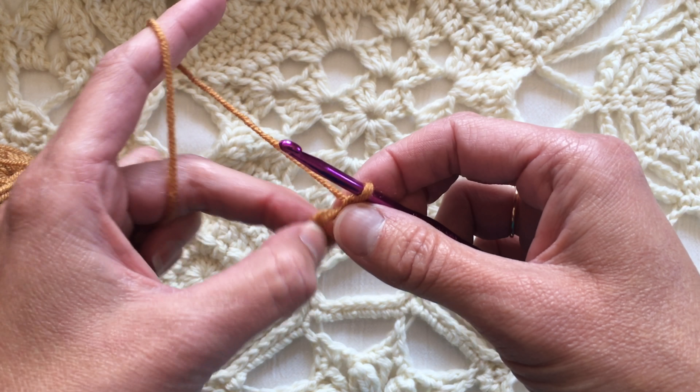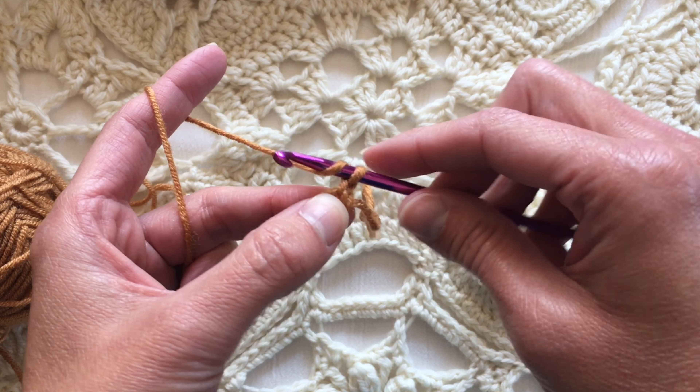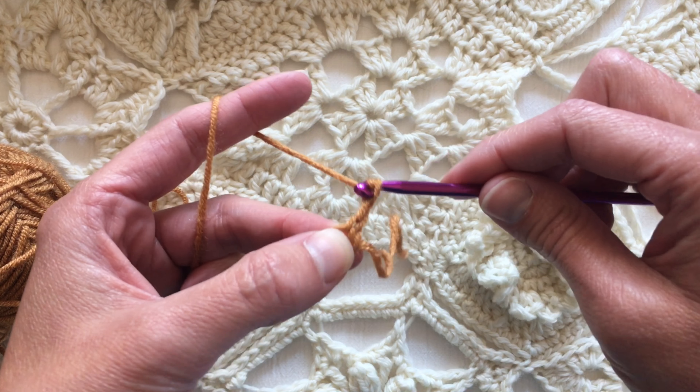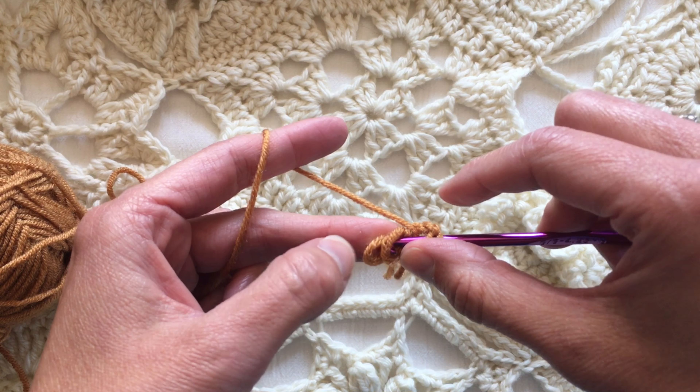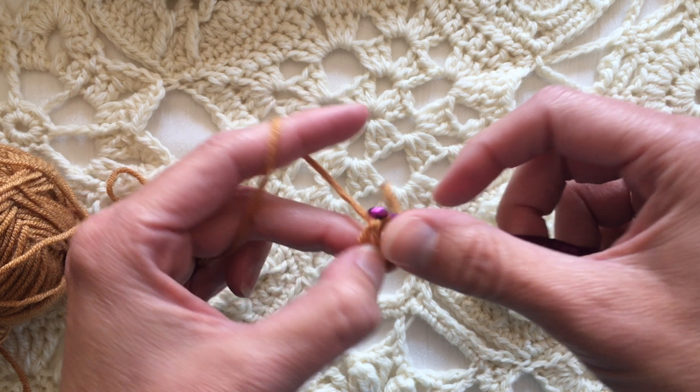Okay, so now you can just start working as normal. So if you were doing a traditional granny square, you would chain a couple — one, two, or three depending on your preference — and you would double crochet in the ring.